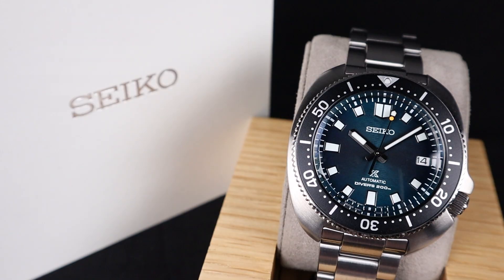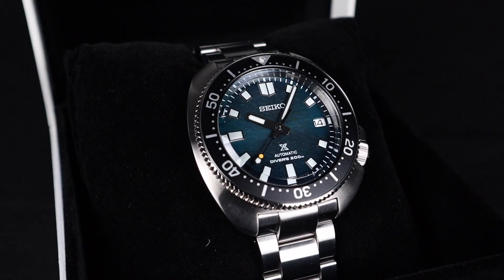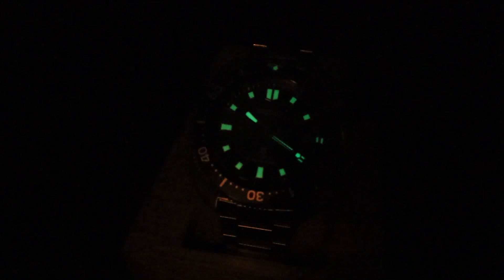When I first started doing YouTube watch videos, the first video I did was for the Ice Diver collection. And here we are, we've come full circle. Welcome back to the channel for Right Time Watches here in Denver, Colorado. Today is a super exciting day — we've come back around to a brand new version of the Ice Divers from Seiko.